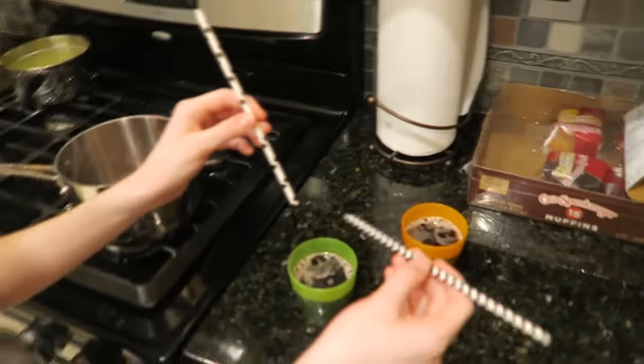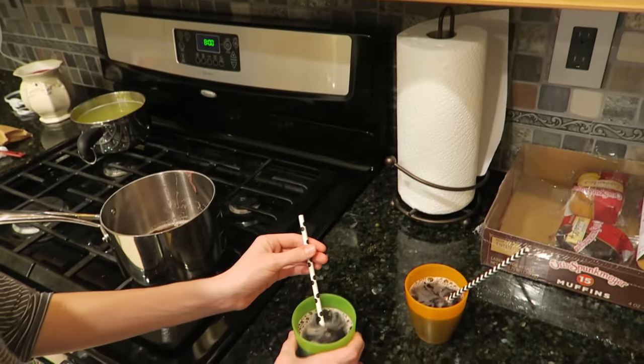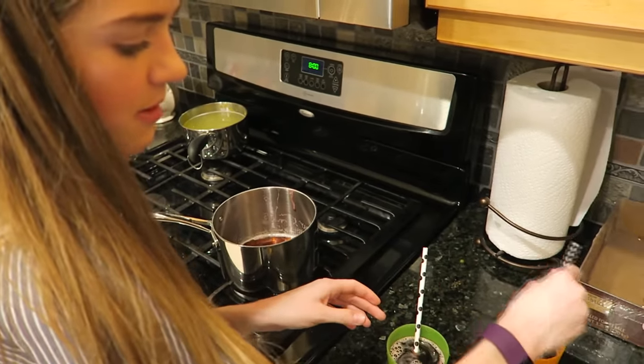Here go in the straws. I'm just gonna put it in the fridge and let it set up, and I'll try and get these bubbles out to make it more realistic.